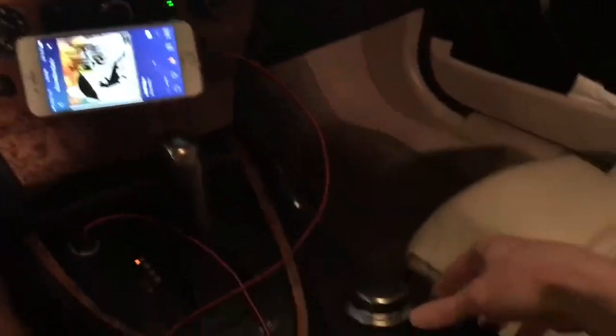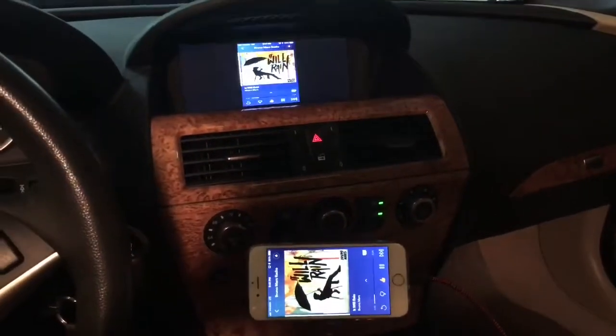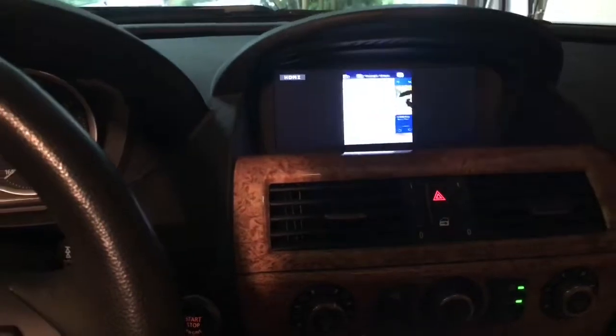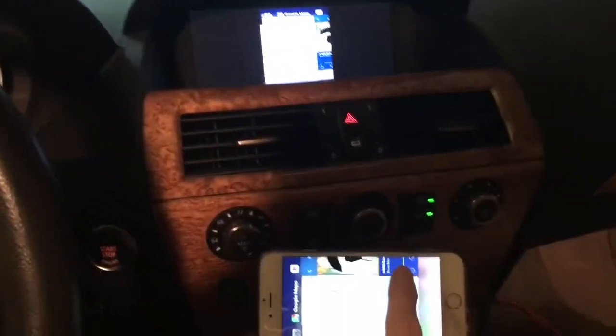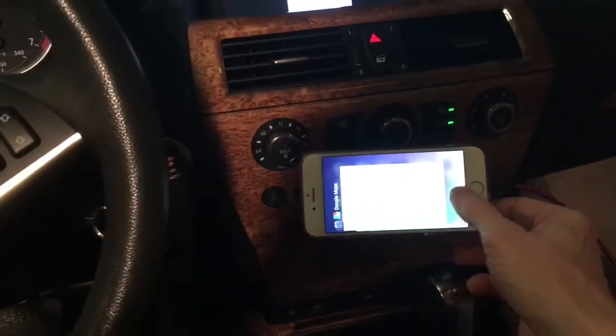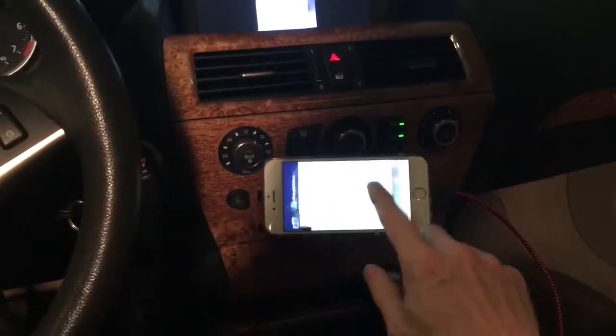Then to change back you just hold the button down again and go back to the Smart View — very responsive. If you wanted to, you can turn off Pandora and close that. To give you a little show — the video actually works.